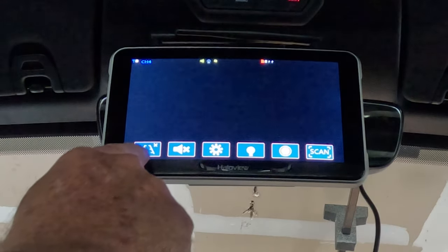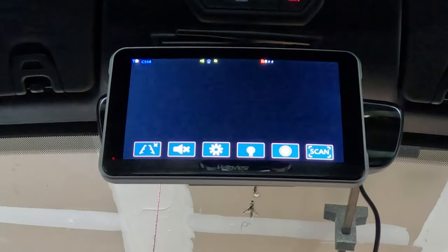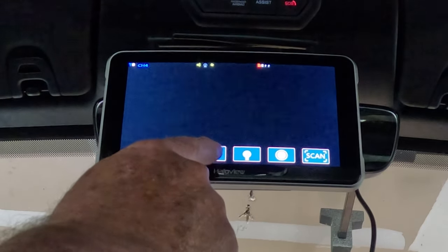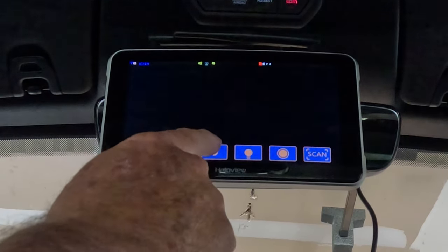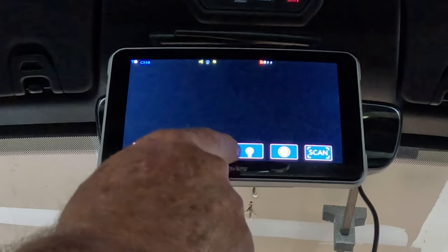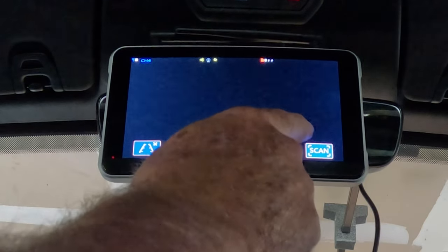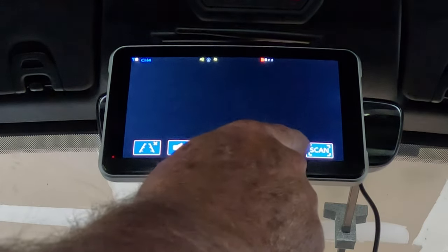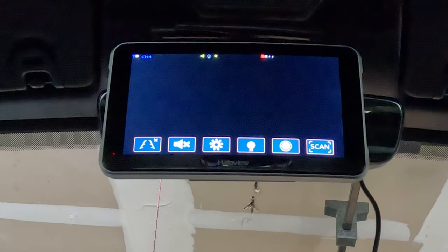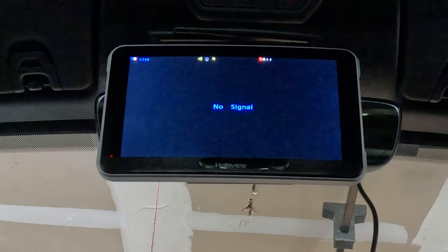If you double-tap the screen you can turn backup lines on and off, toggle the speaker on and off, and adjust display brightness — I just tapped through and changed it. There are also LED lights on the camera that I can turn on and off. Then there's a record button, and the last one is to scan for more cameras. That's the touchscreen, and that's how easy it works.